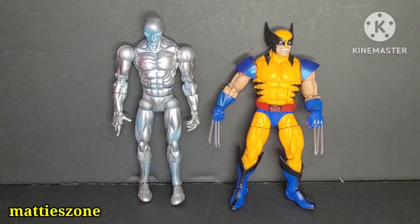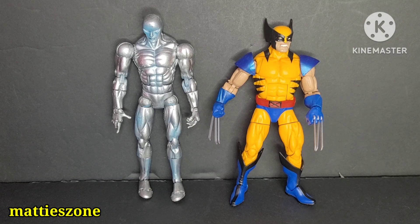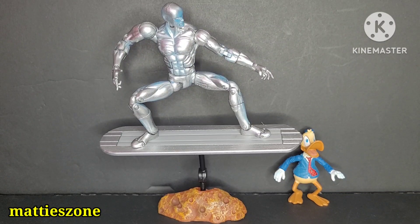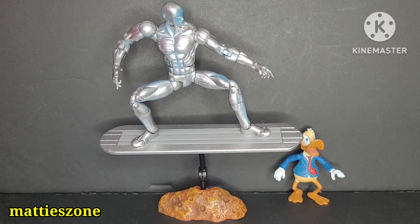For a size comparison, Wolverine is about five and a half inches tall and Silver Surfer is six inches. Overall, I have no complaints — everything looks perfect except the head sculpt. I hope you guys liked our video today. Give it a thumbs up, subscribe if you haven't yet, and hit the notification bell so you stay updated on our next videos.